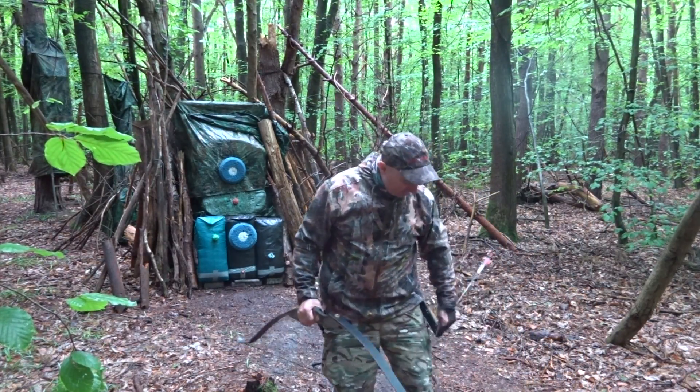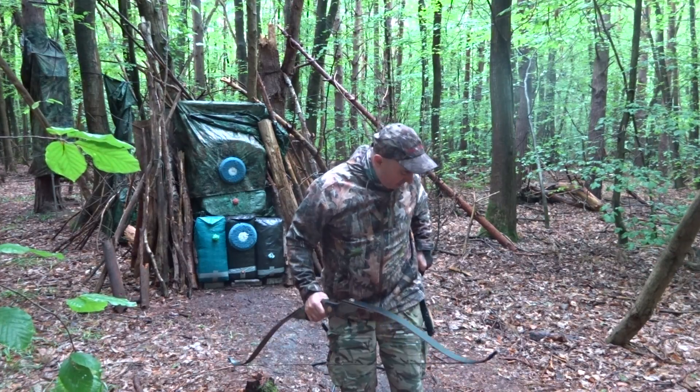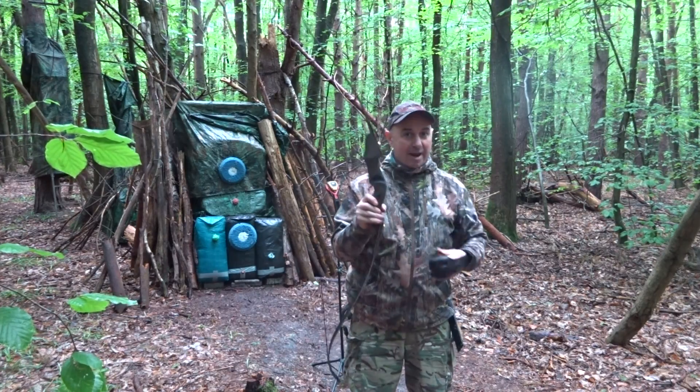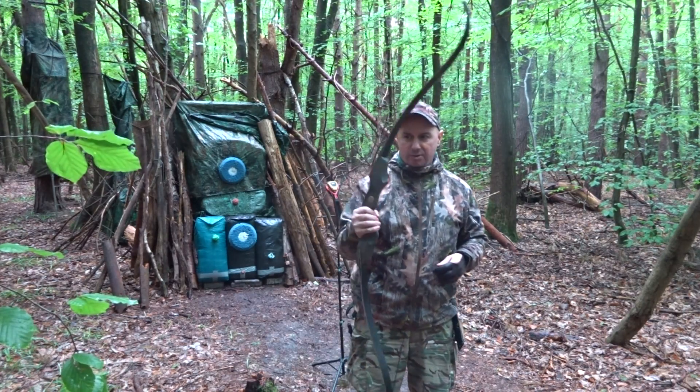Hi, I'm Peter from Third Archery Uncut. Today we're going to be looking at a Top Archery Black Hunter. This is not the Mandarin Duck Black Hunter — this is a Top Archery Black Hunter.